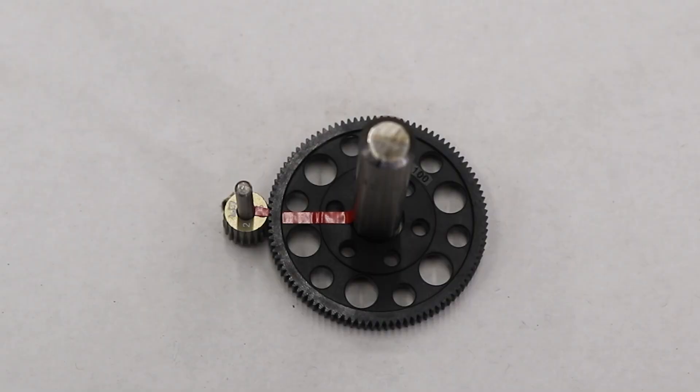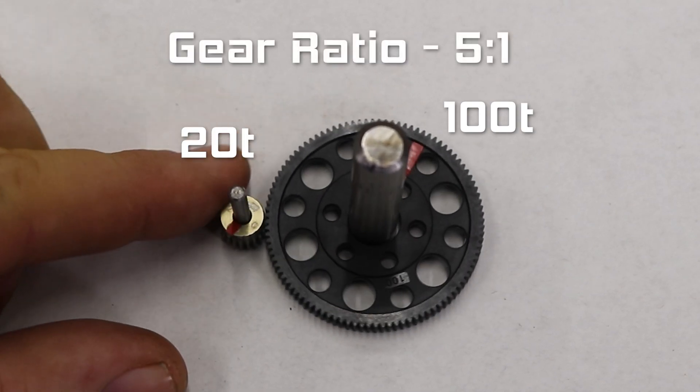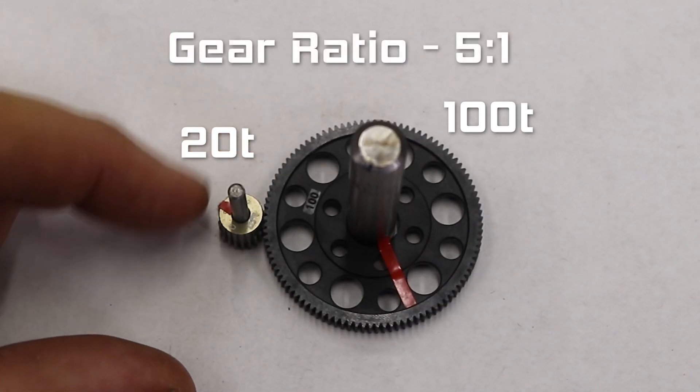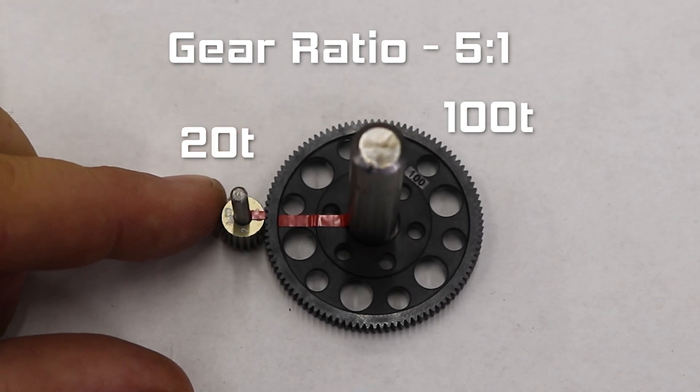This pinion gear has 20 teeth, and this spur has 100 teeth. 100 divided by 20 is 5, so this is a pinion to spur ratio of 5 to 1. That means that the pinion, and therefore your motor, has to complete 5 revolutions to make the spur complete just 1. Unless you have a quick motor, this isn't very fast gearing.